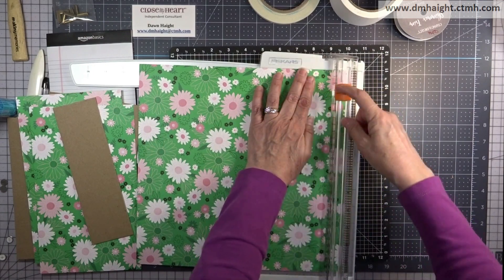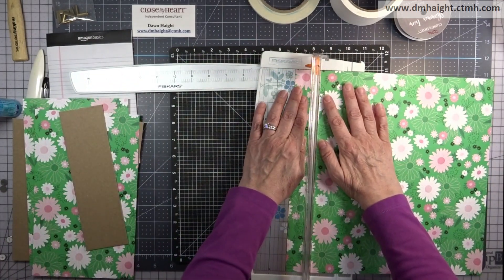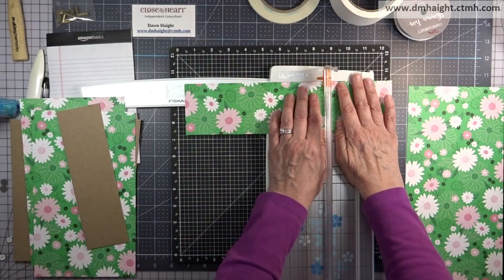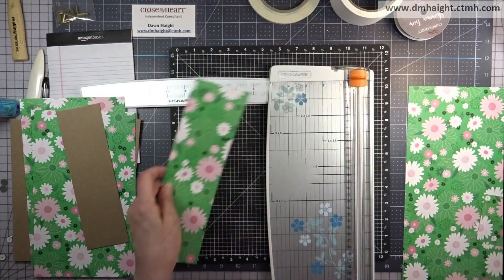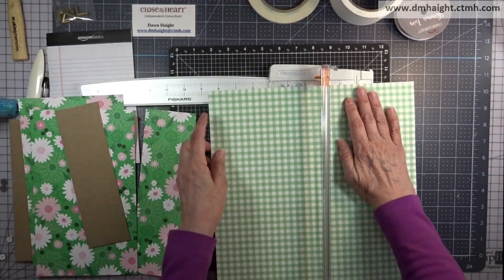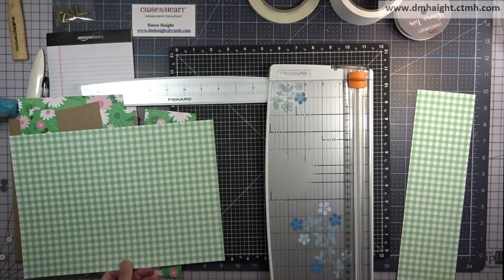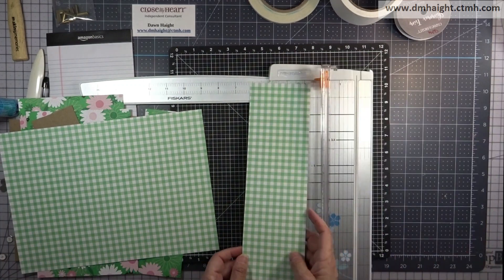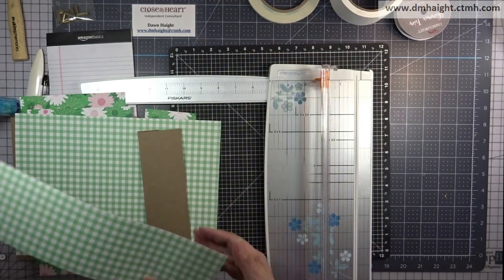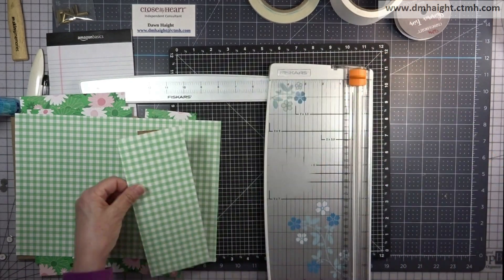I'm going to bring this in and trim off the zip strip, and you'll need a three by ten piece. I'll trim off two inches and you're good to go. I should mention that this idea was given to me by a viewer, Debbie Schroeder. She asked about a flap enclosure for this notepad, so I took her idea and ran with it and decided to add some magnets to close.